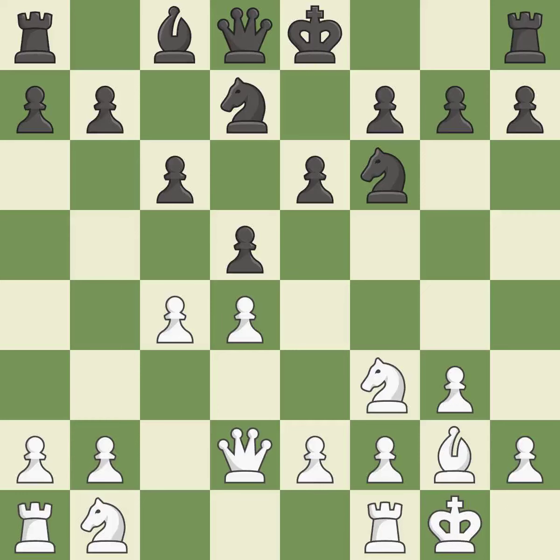Castling gets the king to a safer square, out of the center of the board, while also developing a rook. Castling kingside tends to be safer because the king is further from the center — it is excellent. A pawn that was being attacked and had no defenses is now protected by this move, which is ideal.